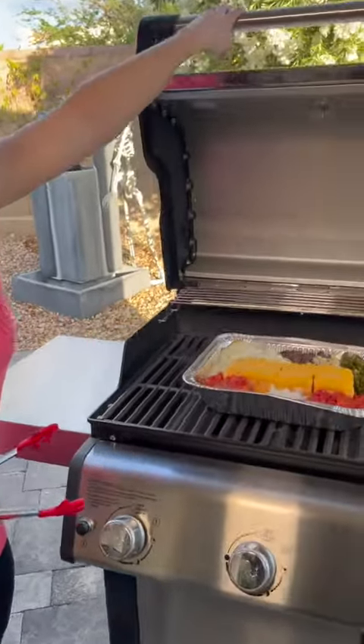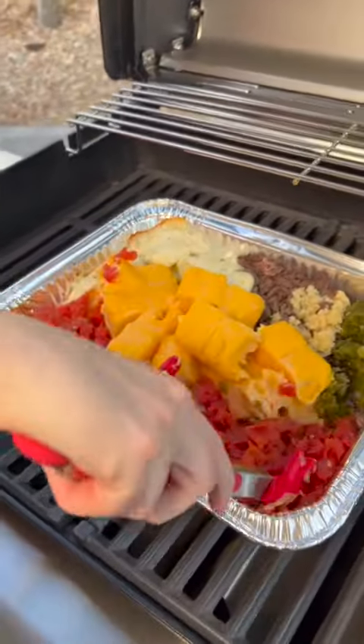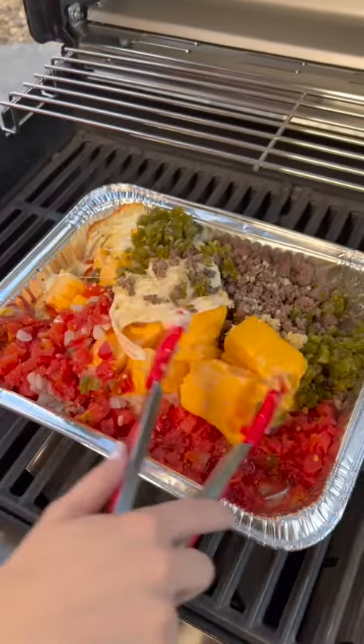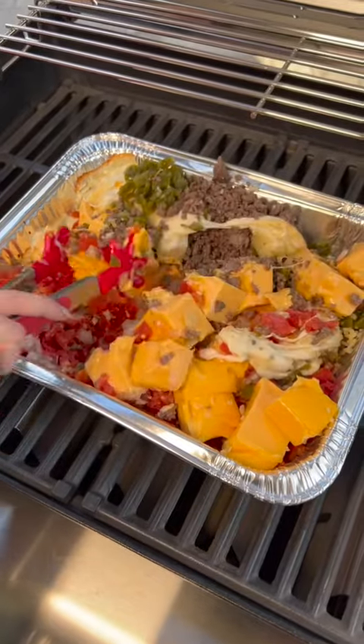It's been about 15 minutes. I'm going to open this, check it out, and give it a stir. That cheese is already starting to melt, and this is exactly what we want. Now we're just going to spread everything around and mix it up so that it will continue to melt and get nice and creamy.